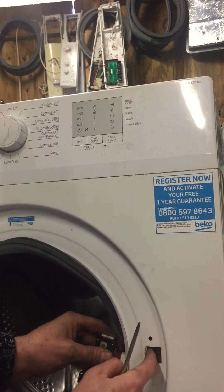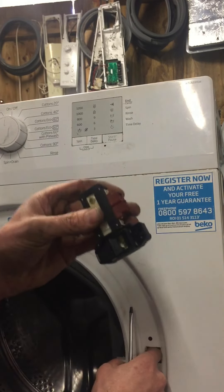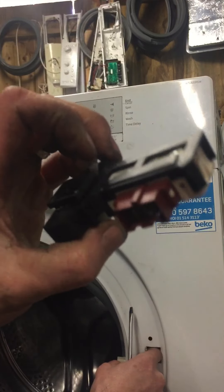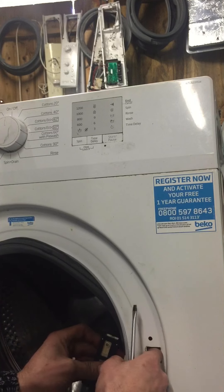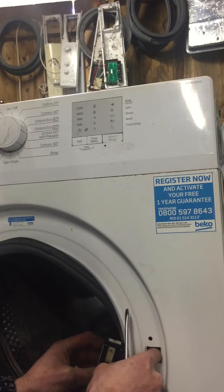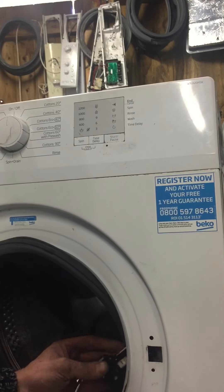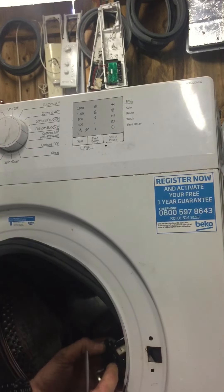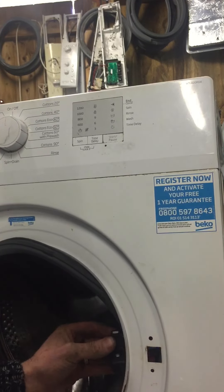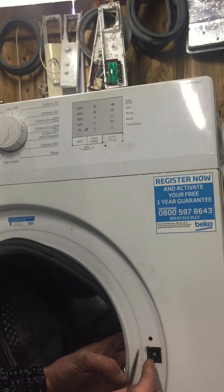Just remember which way the wire goes in. Disconnect that wire — putting your finger in through the hole will help you hold it in place to disconnect it. That's your old lock — put that aside. This is your new lock. Connect that wire up again, push it in and make sure it's firmly home.